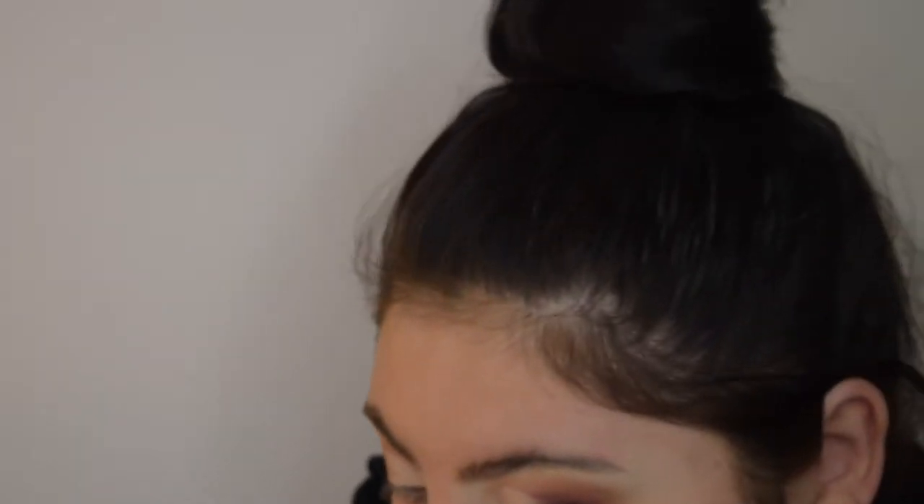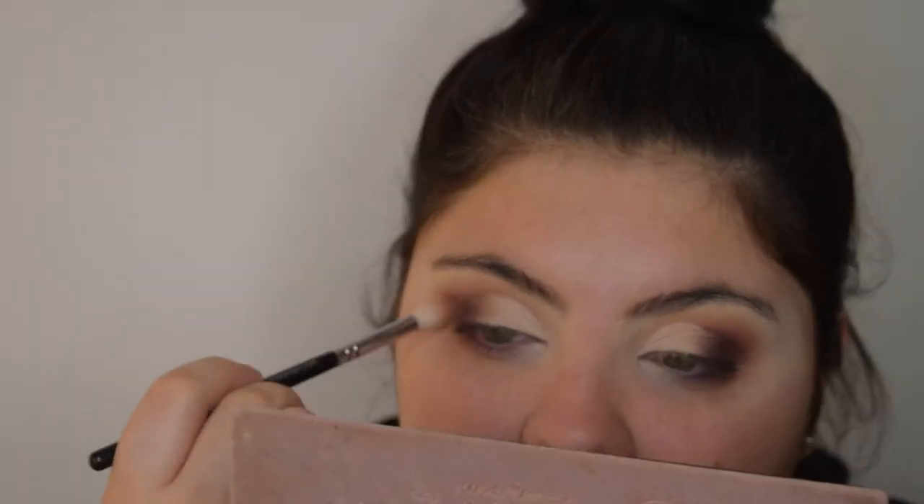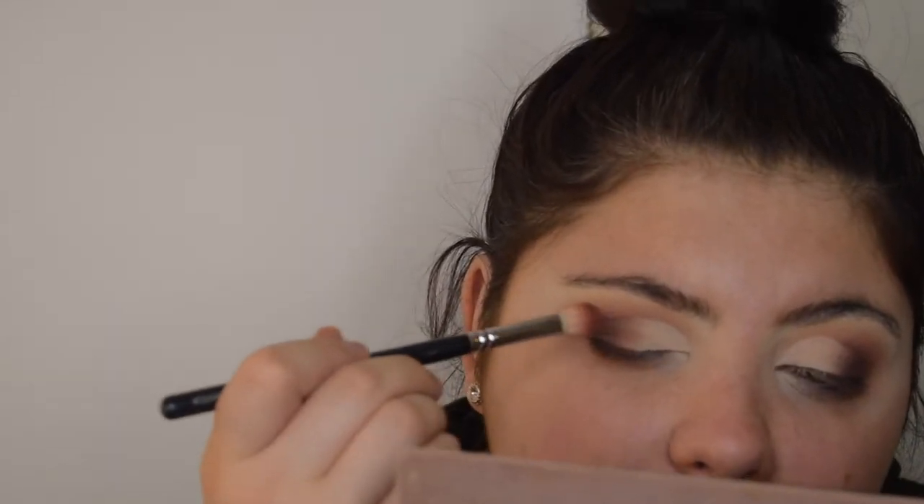Going back in with the brown shade, softly blending back and forth. Remember both eyes can look slightly different if you have two different shaped eyes — I have different eyelids on each side, which is annoying but actually really common. Going back in with the smaller crease brush into that 'Real Girl' color from the palette and lightly brushing it along the transition area.